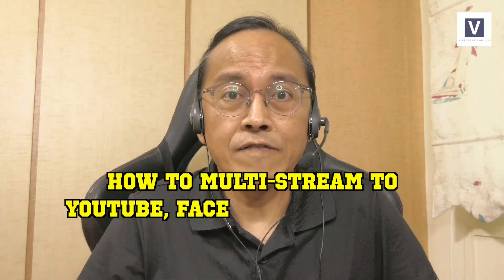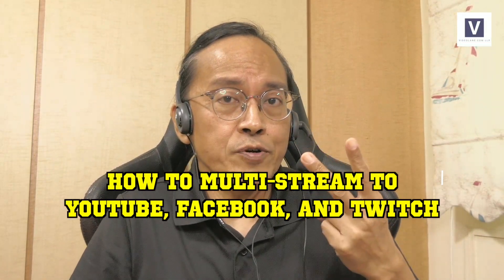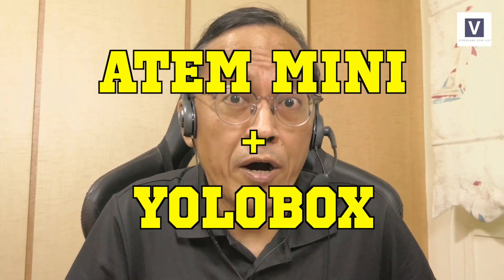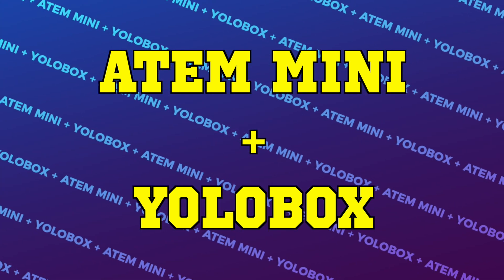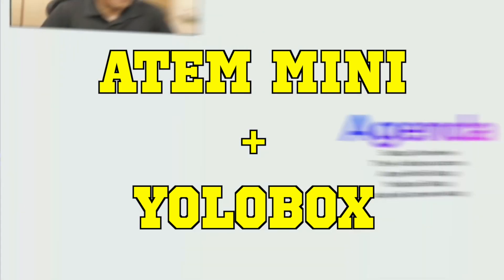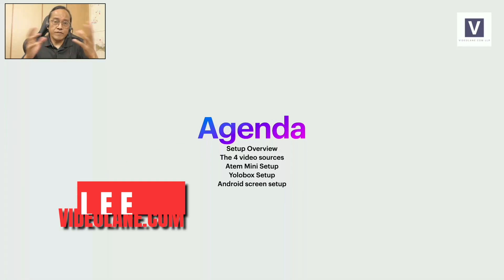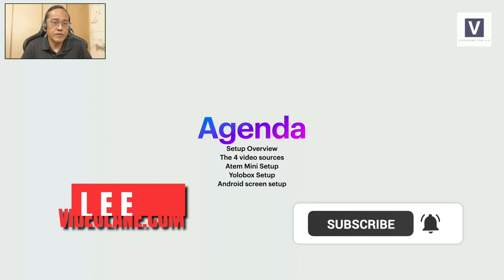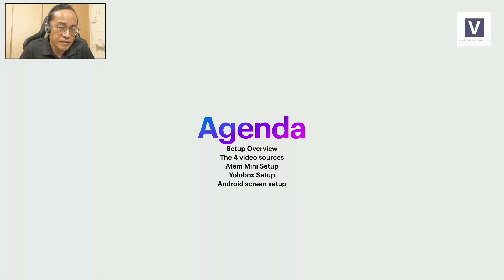I'm going to document how I live stream to YouTube, Facebook, and Twitch all at the same time using ATEM Mini and YoloBox. I'm going to talk about the overview of the setup and I will go in detail about the four video sources that I use, ATEM Mini setup, the YoloBox setup, and how I mirror my screen from the Android phone to the YoloBox.